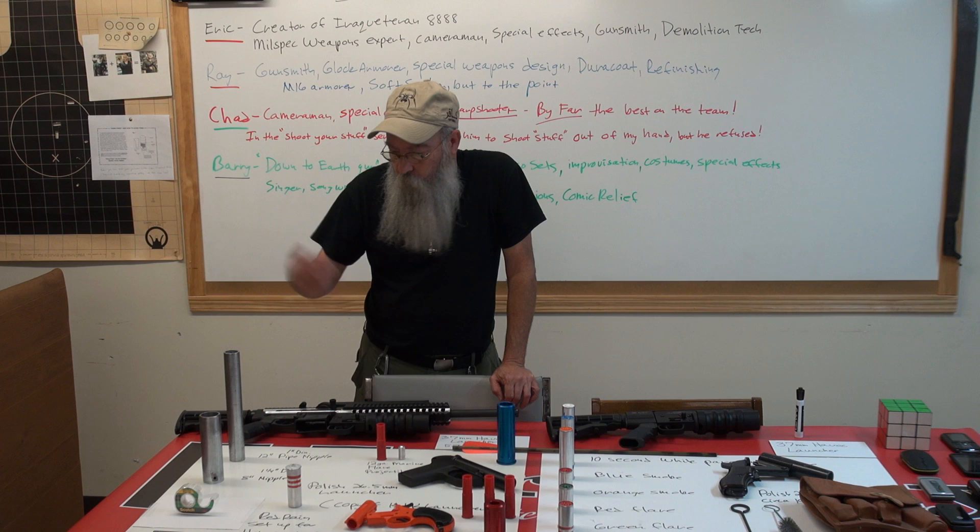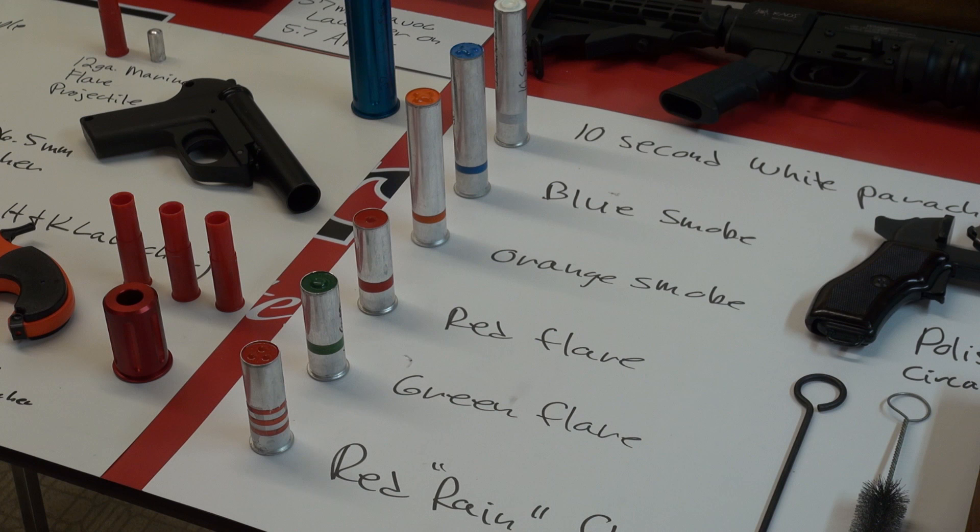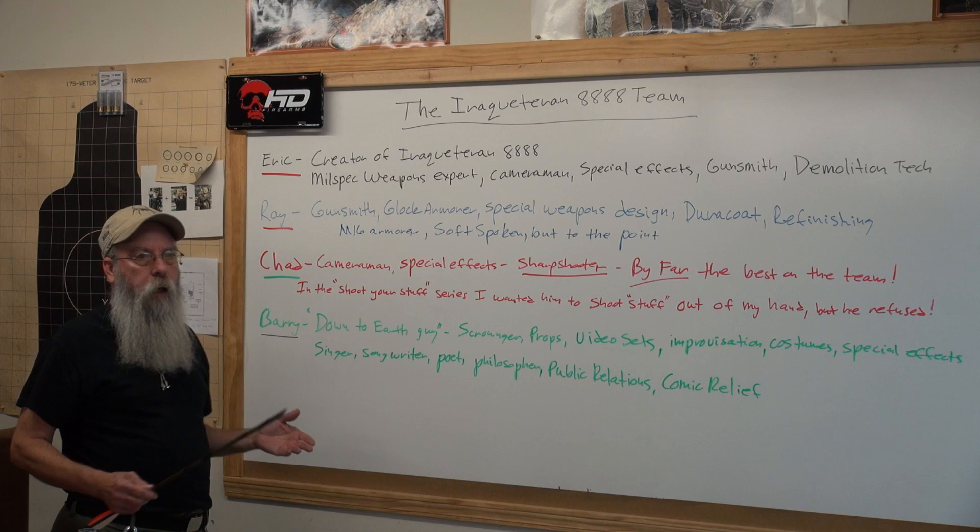This would be very valuable in a survival situation. Of course you've got the little signal flares too. You can make a launcher for almost nothing. So that wraps it up for the flare guns.